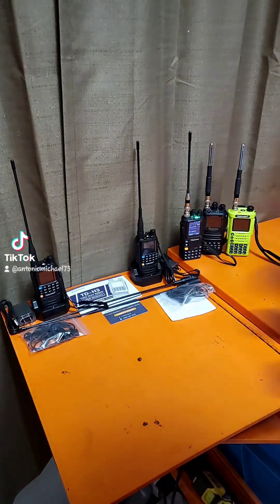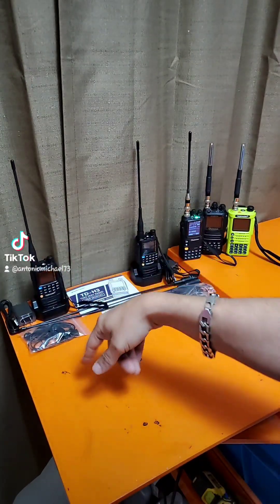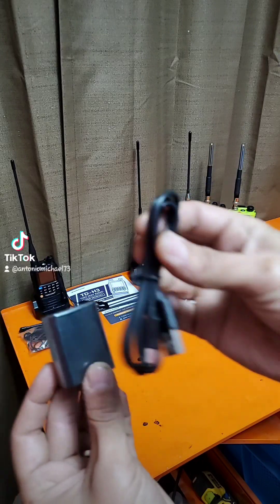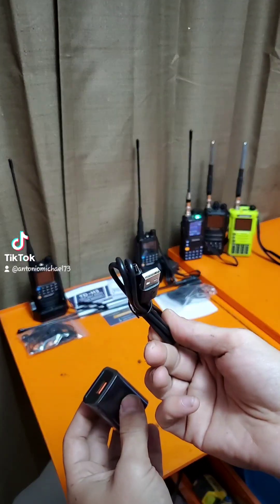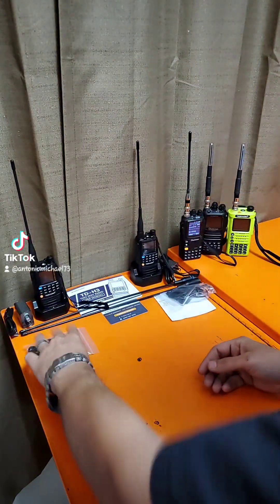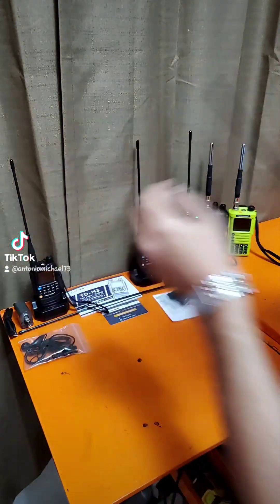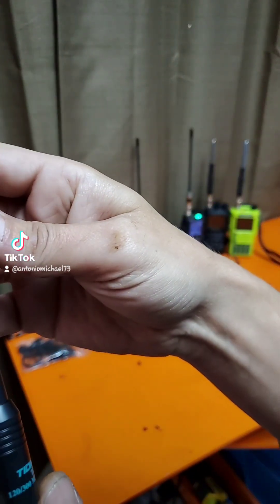It came with two batteries, two radios, two antennas, two lanyards, two belt clips, and two charge docks which they're sitting in right now. It came with two wall warts, two USB-A to USB-C cables, and two of these little cheapy K1 style mic and earpieces. And then it came with two air band antennas.